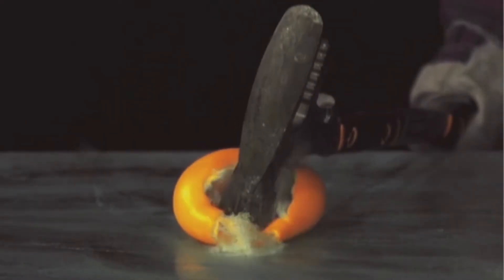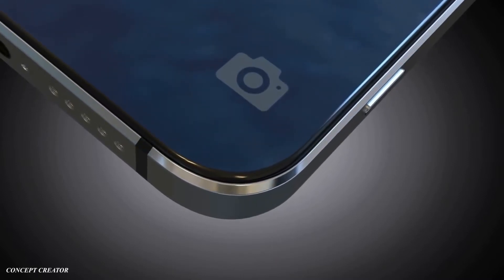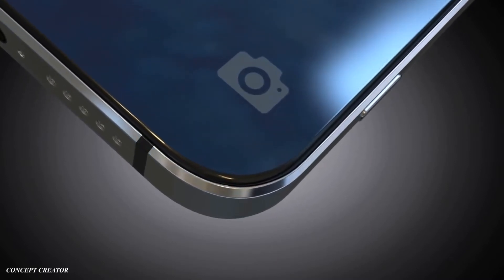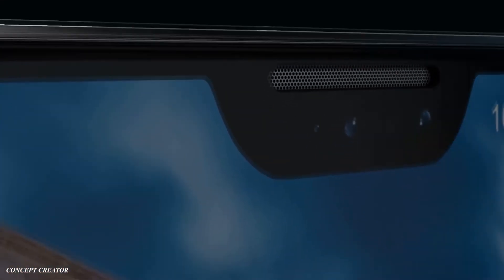This triple camera setup will be assisted by laser autofocus and an infrared RGB sensor. On the front, the Huawei P20 Pro will house a 19:9 6.1-inch OLED panel with a resolution of 1080p plus and a 20-megapixel selfie camera, featuring that iPhone-style notch — just a little smaller, because the iPhone had a purpose for it but these new Android phones don't.